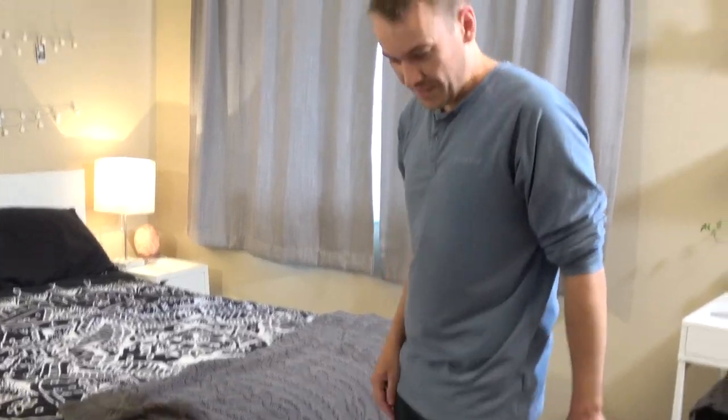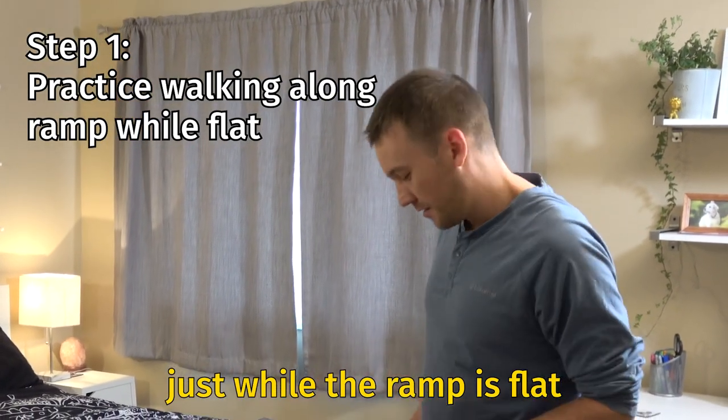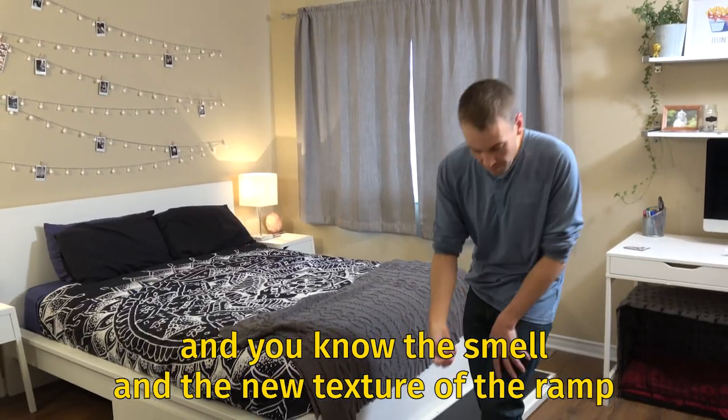So first step, we're going to walk her along the ramp up and down just while the ramp is flat, just to get her used to the feeling and the smell and the new texture of the ramp.